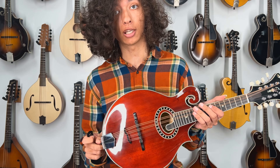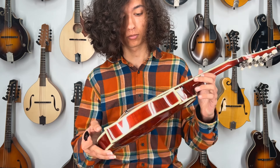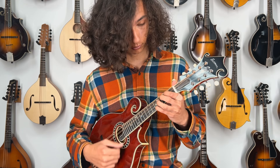Today I've got this Eastman MD-814 mandolin — an oval sound hole, Adirondack spruce top, highly flamed maple back and sides. It plays super easy; you barely have to fret it. Let's take a listen.